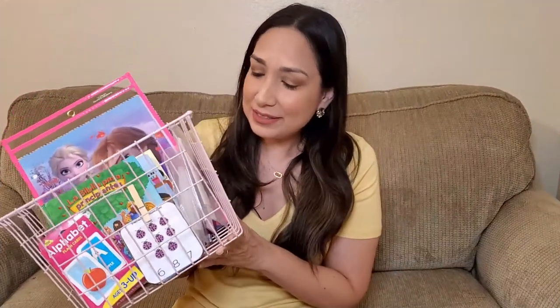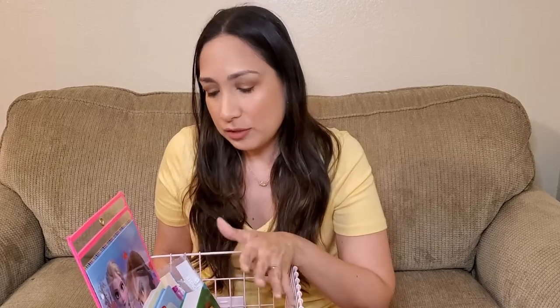I upload new videos every week, so let's get started. Here is the basket we're using — this is a cute pink one that I found at Marshall's, but you can use any basket or container you have. My daughter is three years old and we are homeschooling right now — some kind of preschool homeschooling. It's not that strict and structured, but we are trying to practice some things. I have just a few books and some activities for her.